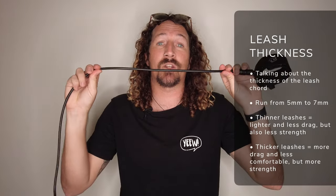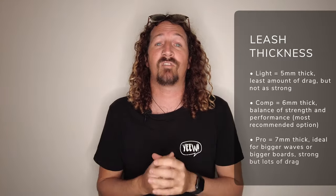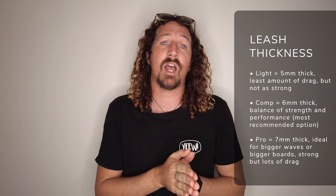The other thing to keep in mind is the thickness of the leash cord. Surf leashes come from five mil right through to seven mil in thickness. The lighter five mil leashes are more comfortable but offer less strength, which is fine for a lower volume shortboard. Thicker seven mil leashes are great for heavier, higher volume boards — so if you've got a big eight foot foam as your first surfboard, a thicker leash is a good way to go. For the average surfer, six millimetre comp leashes are a great balance of strength and comfort.